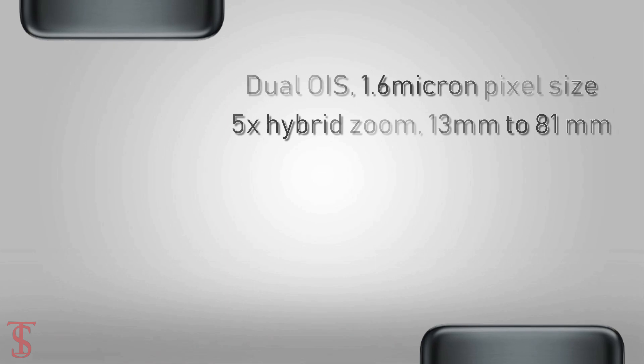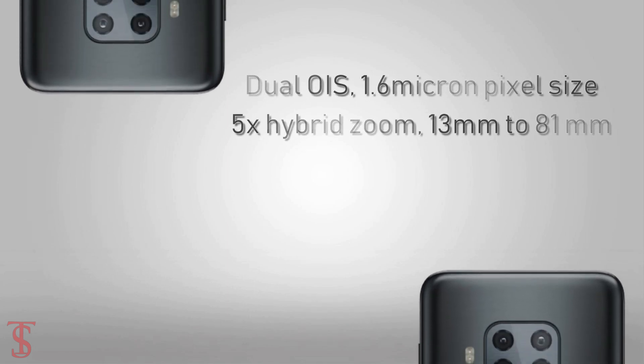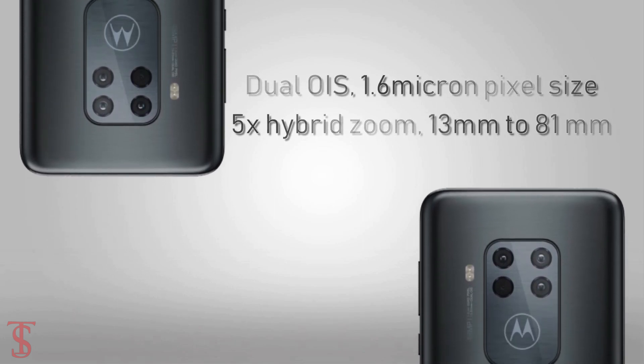The rear camera of the phone also supports features like dual OIS, 1.6-micron pixel size, 5X hybrid zoom, and a focal length of 13mm to 81mm.